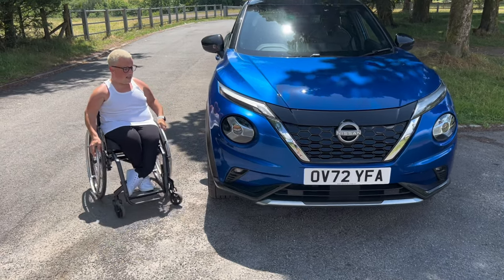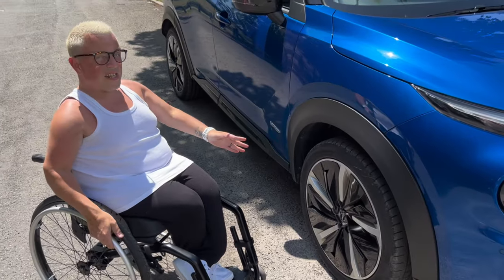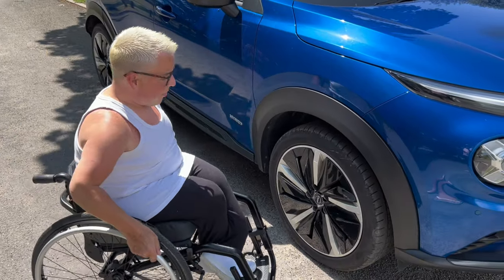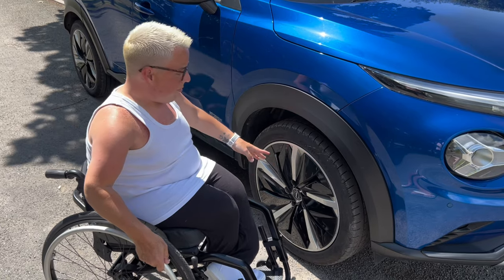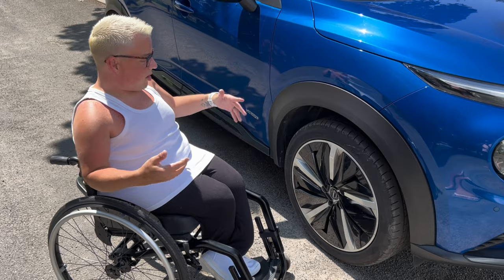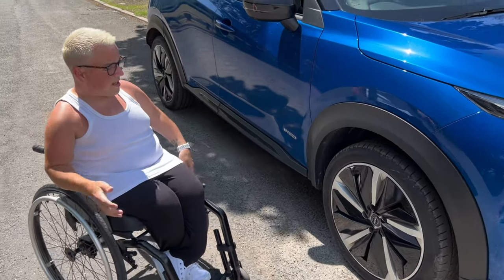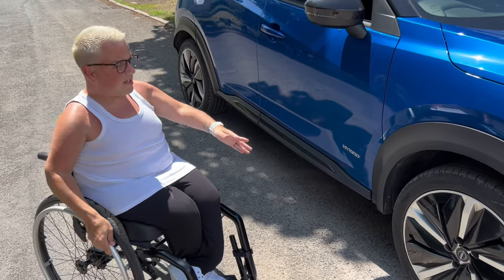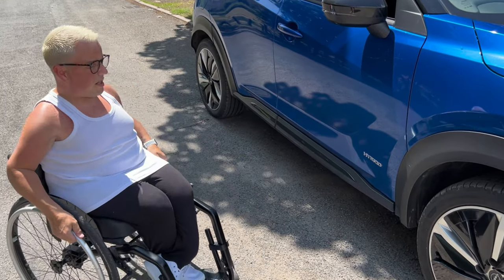Coming round to the side, the one thing I really like is these alloys. From a distance, the black bit looks like a gap, but it's not — it's actually plastic. It's to help with saving energy or battery usage. From a distance you can probably see on camera that it looks like it goes straight through to the car, which is a black part of the wheel, but it's not.